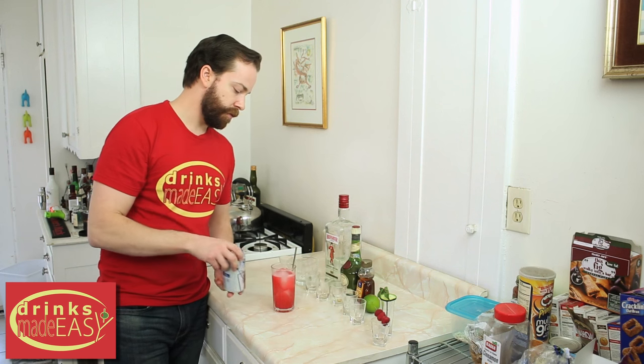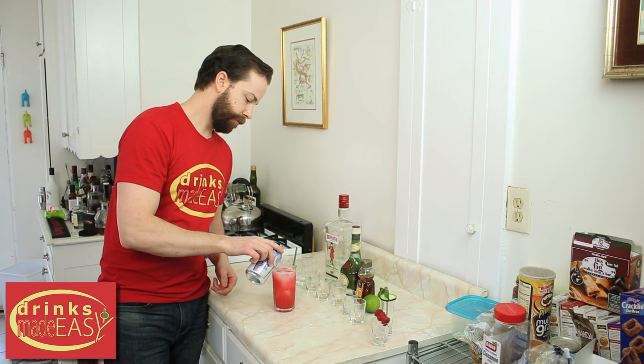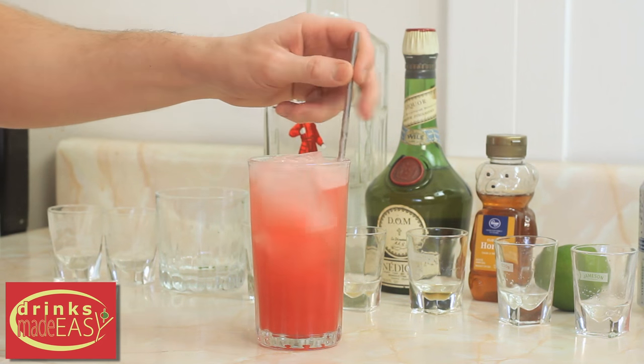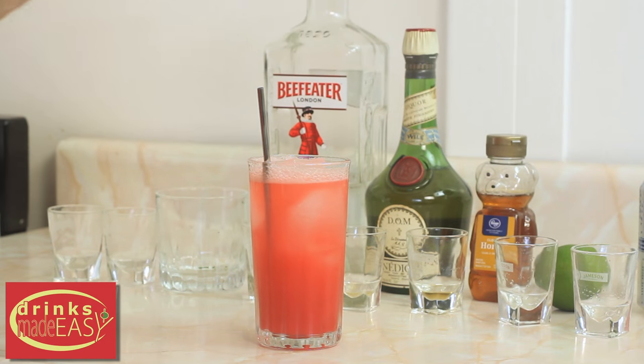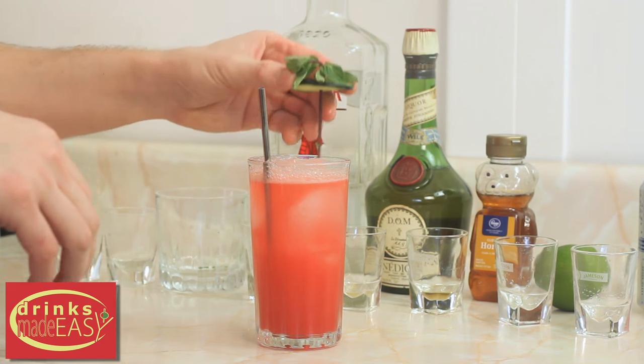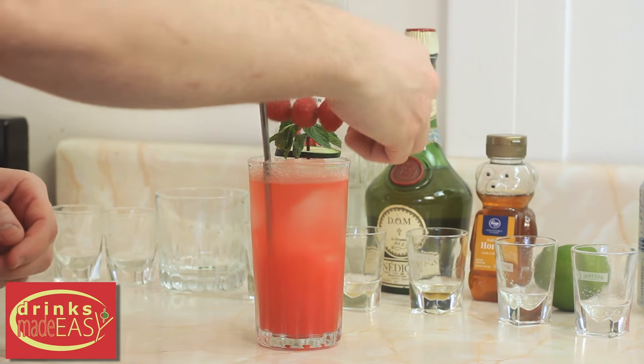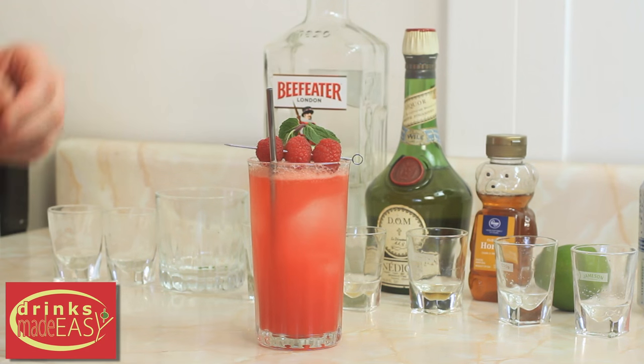Top that off with some soda water, give it a little stir, and then we're going to garnish it with a fresh mint sprig, put through one of our cucumber wheels, and a couple of raspberries. And there you have the Deadpool best girl cocktail.